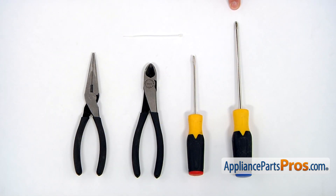For the job, we're going to need a Phillips and a flat blade screwdriver, a pair of side cutters, and a pair of needle nose pliers. Also, we would need a small zip tie.